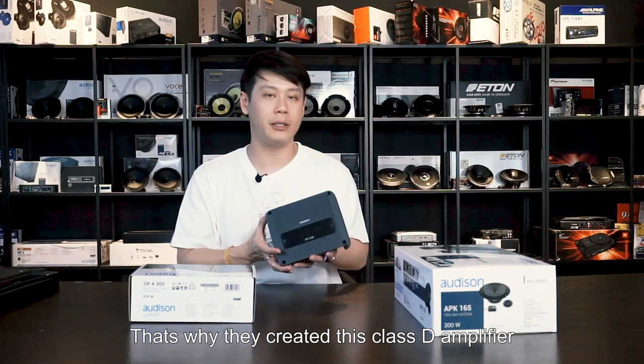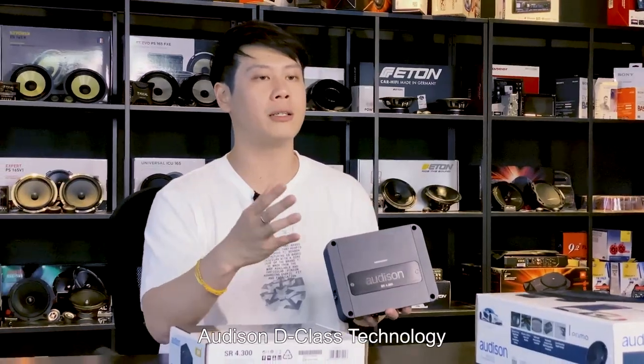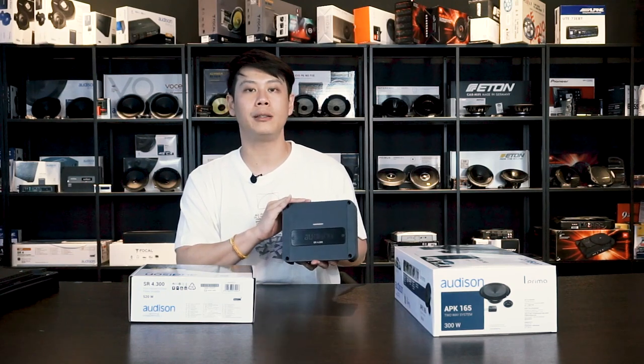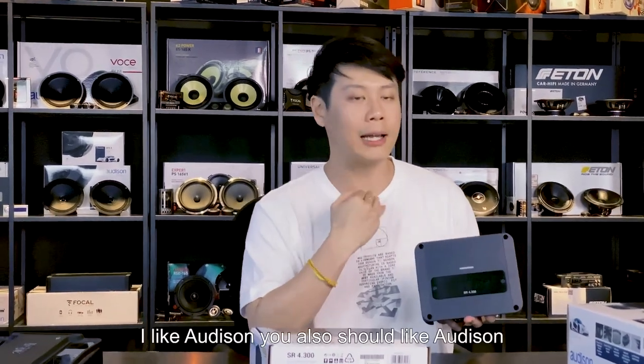Audison is a very technology-driven, innovative company, and that's why they created this Class D amplifier with their own technology called ADT — Audison Class D Technology. This will exceed your expectations. This company is Italian, just like Ferrari. You like Ferrari? I also like Ferrari. I like Audison — you should too.